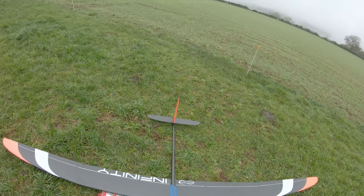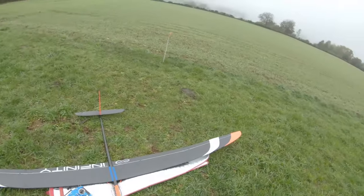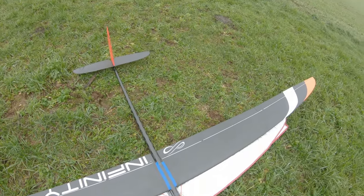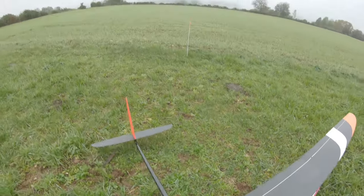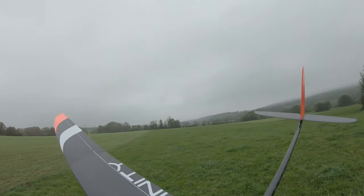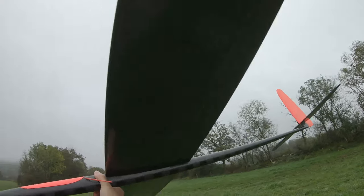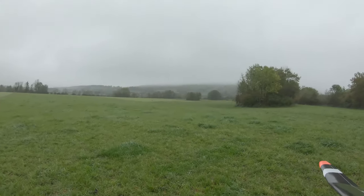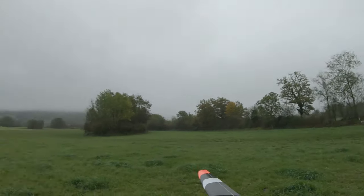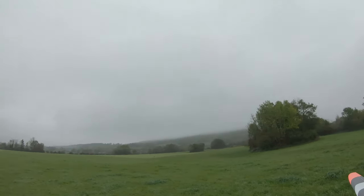Hello everyone, welcome back. As you can tell, today it's not an F3K at all — it's an Infiniti F5J. It's quite different from F3K. This is not mine; it's a friend's and I need to set it up for him. I need to say I'm not the most experienced to tune these things, but I'll try anyway.